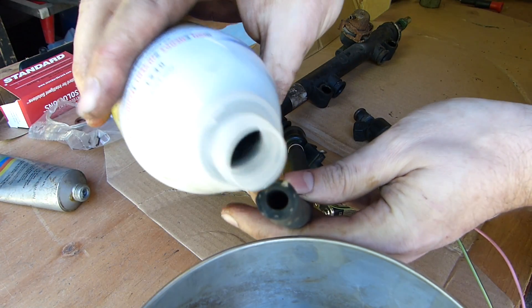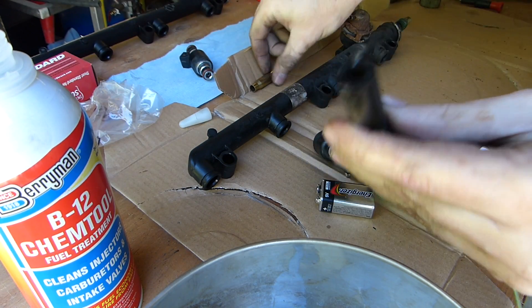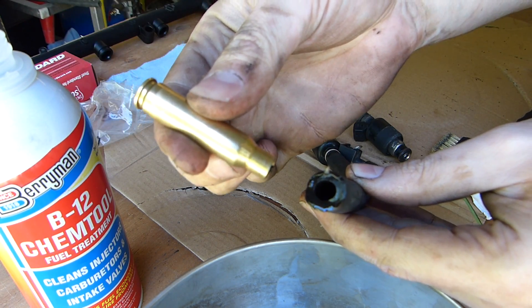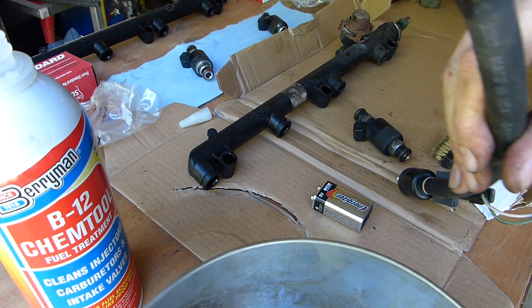Now, into this hose, I'm just going to pour some of that. I don't want to put my mouth on that, so here I've got just a .30 caliber cartridge — it has been cleaned, there's no lead on it. That's my mouthpiece to blow on.